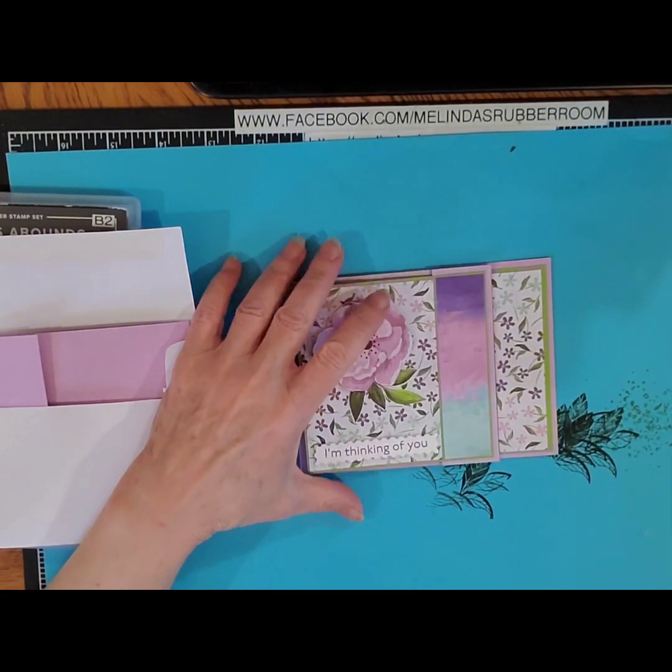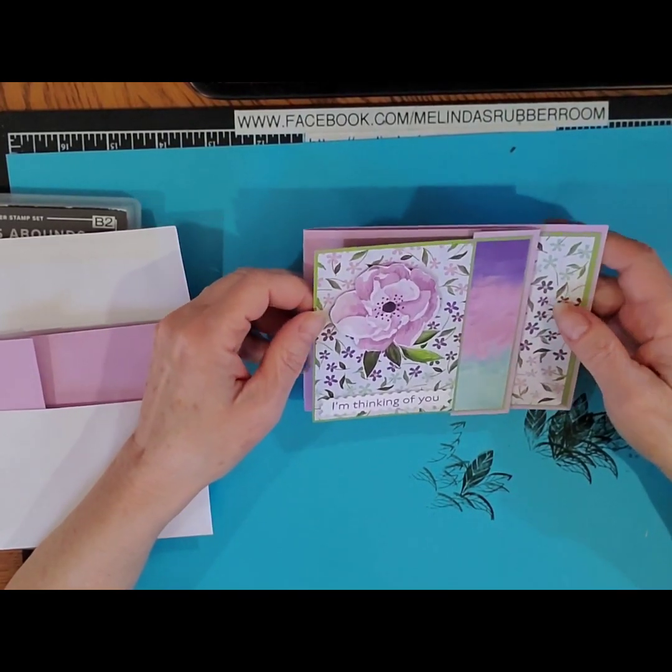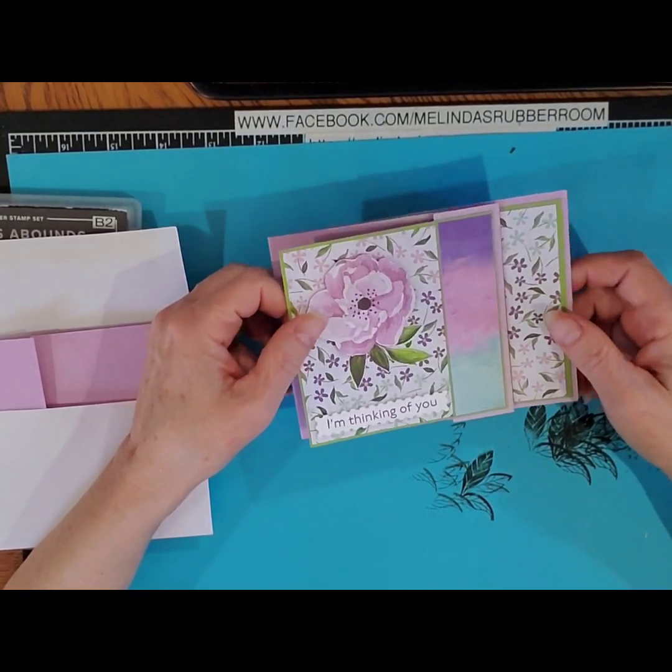Hi friends, thanks for joining me for another tutorial on Melinda's Rubber Room. I'm Melinda Pearson. I'm an independent Stampin' Up! demonstrator and I'm here today to show you how to make this card.